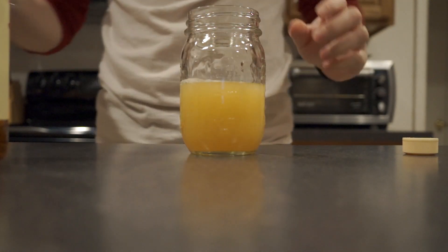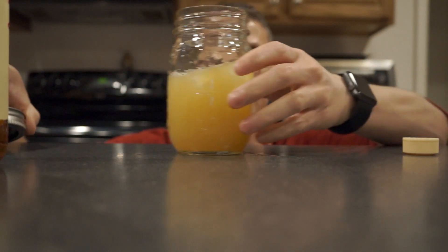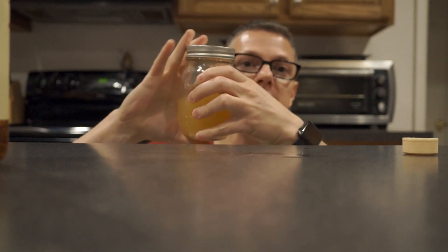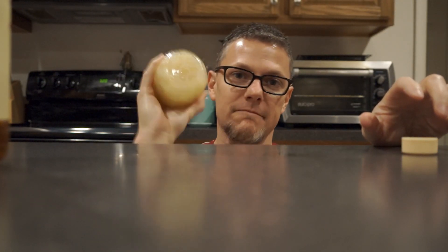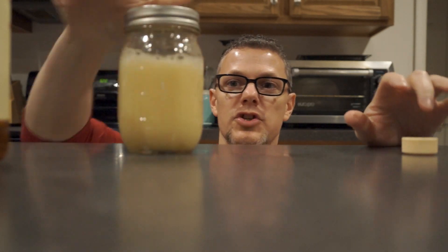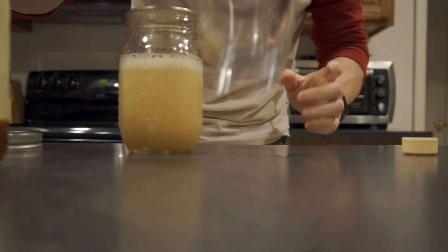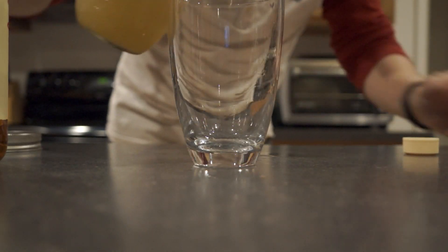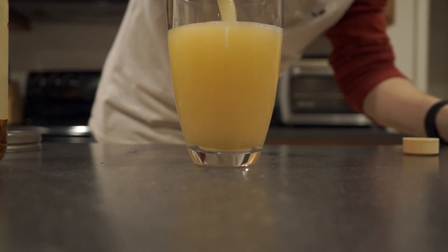Then we will add some ice. I like to make these in mason jars because it's really easy to mix them up — just throw the mason lid on top and give it a good shake. Once we have a good shake and it's cooled off, we're going to add it to a serving cup. You can leave the ice in if you want or you can take it out. Just remember, if you leave it in, it's going to water it down a little bit.